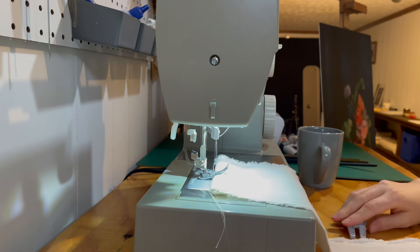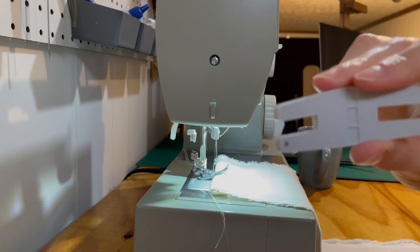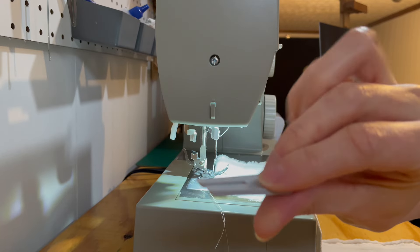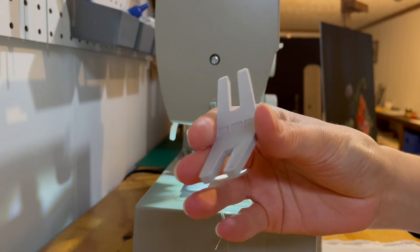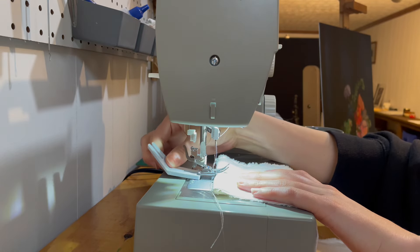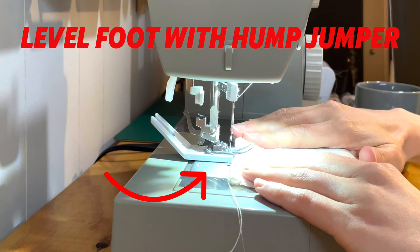When sewing over bulky seams or multiple layers of fabric, a hump jumper helps to level the presser foot on your sewing machine, making straight and even stitches over bulky areas easy to achieve. The hump jumper sits beneath the back of your presser foot and levels it. It has two thicknesses making it easy to sew with a variety of fabrics.